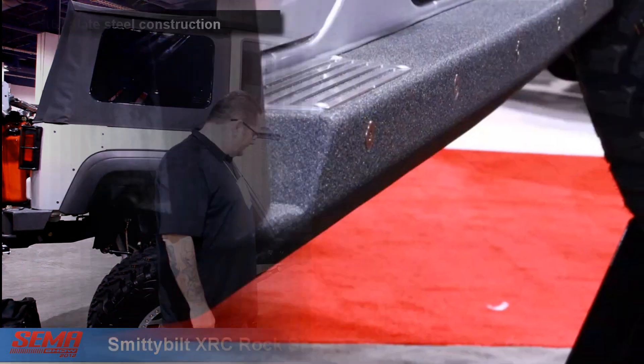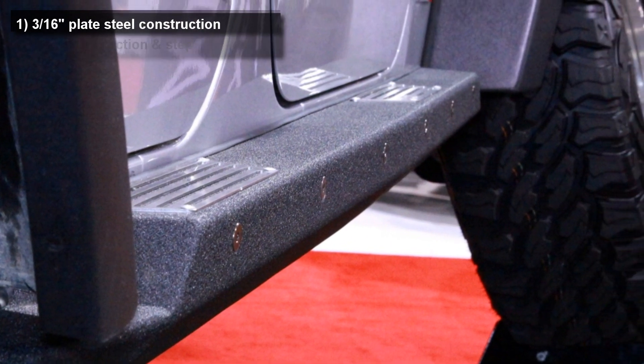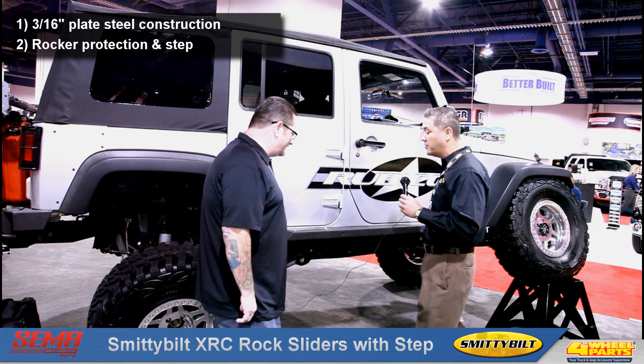Thanks, Cole. This is made out of plate steel 3/16s. It affords plenty of protection for the rocker panel of your JK. What you see here is the four-door JK version.